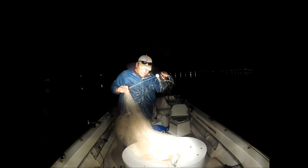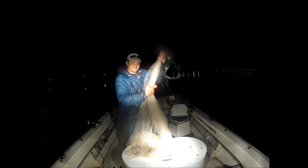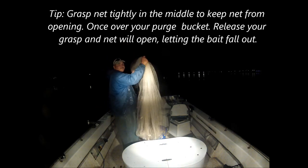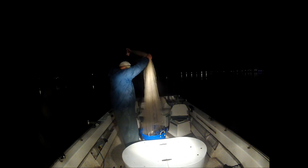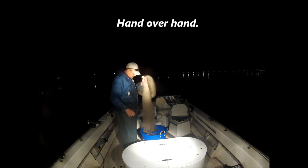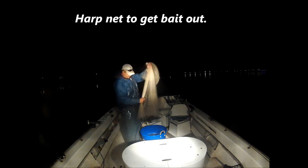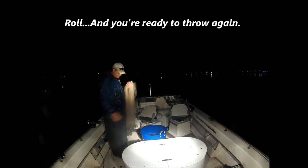It's a mixture of some crappie and some shad. Since the crappie are illegal, we won't put those in the tank — there's the importance of your purge bucket. Cinching the braille lines here to keep the bait from coming out the bottom. I'm going to get over the purge. I'm already halfway — I'm choking. To get your bait out, you just harp and it falls out as you're harping. Now ready to throw again.